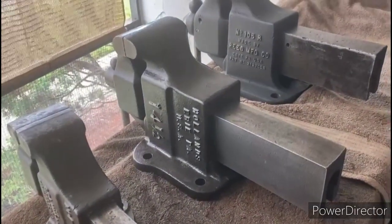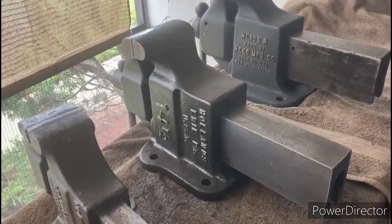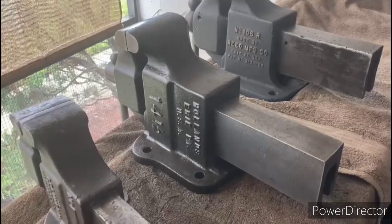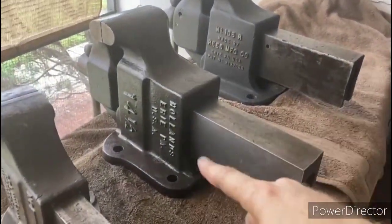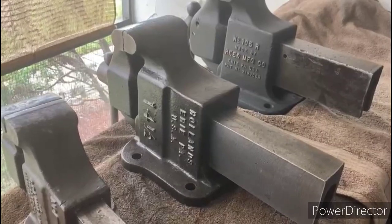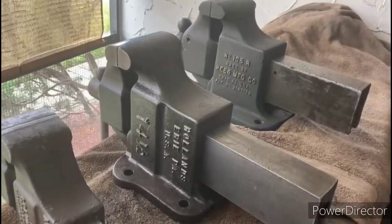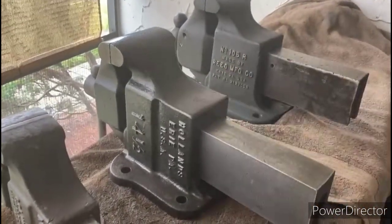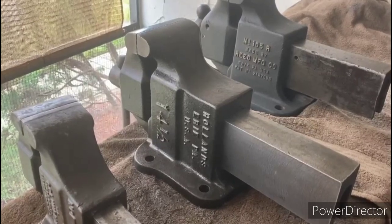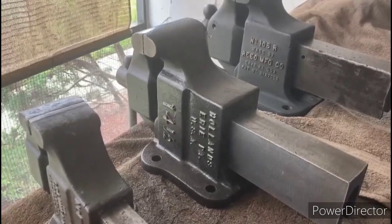One last thing to mention is that none of these vises had a swivel base. In my opinion, the swivel base is just a weak point on most vises — it's usually one of the first things to break. Nothing beats a securely mounted vise, especially the Reed and Hollands which feature a four-point mounting system. If you have a sturdy workbench, these things aren't going anywhere. All these vises were made with a swivel base option if you prefer that. So anyways, we're going to wrap up this video and maybe in the future we'll do a video on Wilton and Athol and talk about some of their features and drawbacks as well. I hope you enjoyed watching this video — look forward to seeing you the next time, thank you very much.